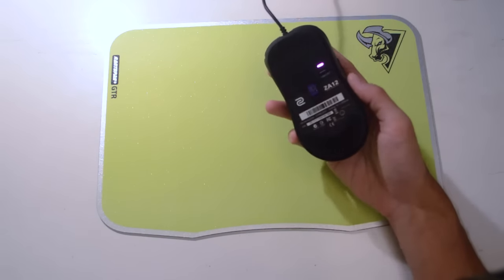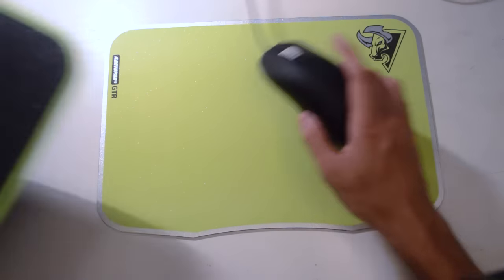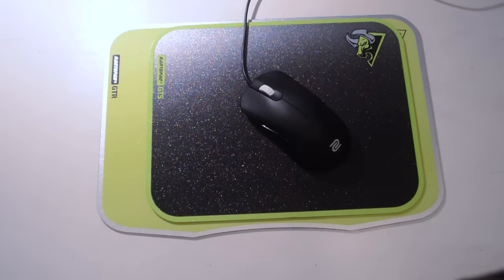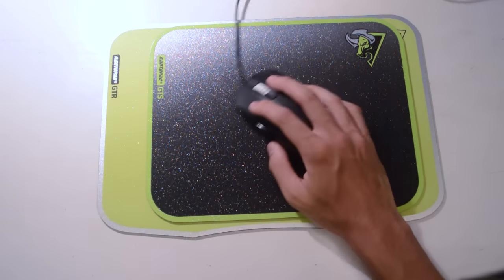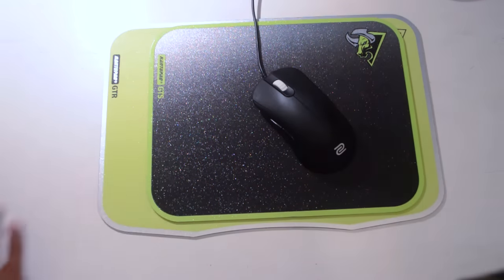I'm currently using a Zoe optical sensor, so it is compatible with both optical and laser — both work. As for price, both these pads can be found on Amazon for about $15 to $18. Really cheap options if you just want something with that plasticky hybrid feel that glides quite smoothly. I would recommend the GTS or GT-R because you're just paying $15 to $18 for them.